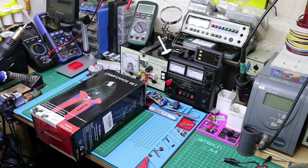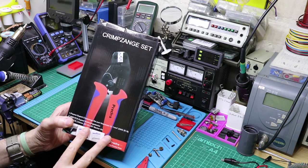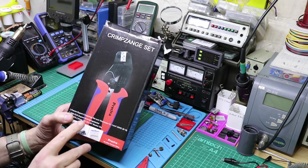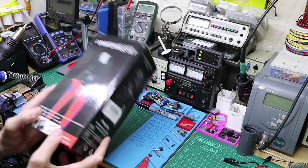Hey guys, welcome back to the channel. Today I've got a crimping tool we're going to look at. I just picked this up to do a job on a printer I was doing, so I need to make up some cables. I thought I'd do a bit of a video to show you how to do that. In fact, somebody about a month ago asked me about what crimping tools I use.